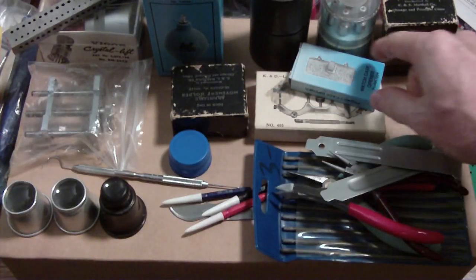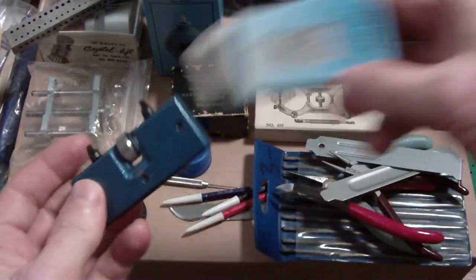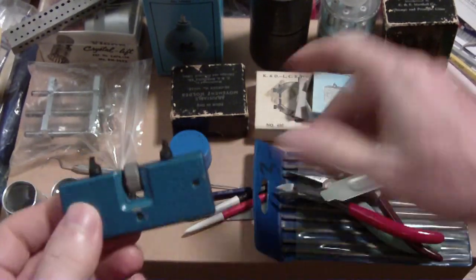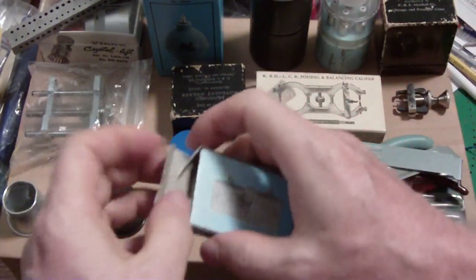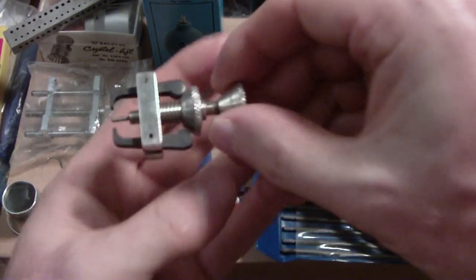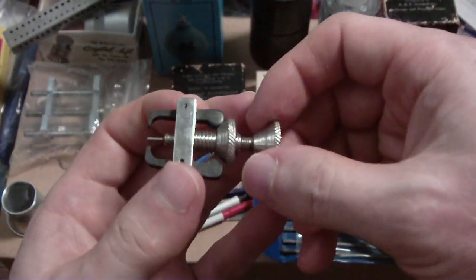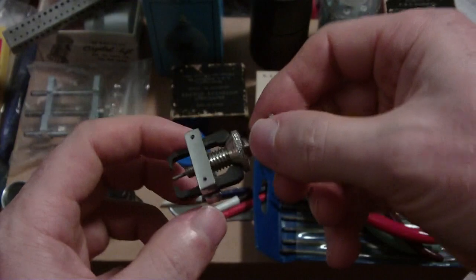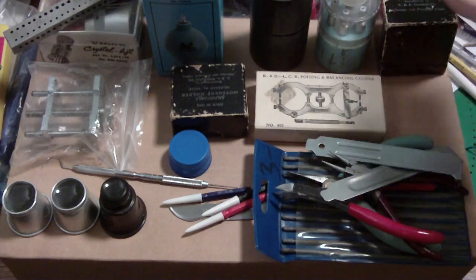Here's an adjustable wristwatch case opener — there are so many different watches and this fits them. There's also one with a handle that has three prongs, but this was cheaper. And here's what looks like a miniature gear puller, which it probably is, but I use it as a hand puller. I used it on the Hamilton chronometer to remove the hands and it works great.